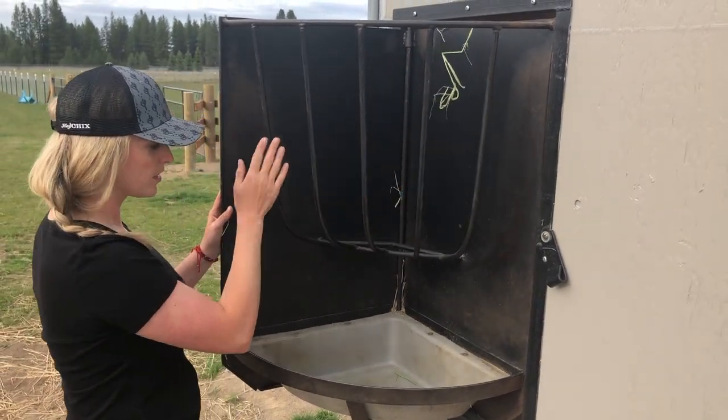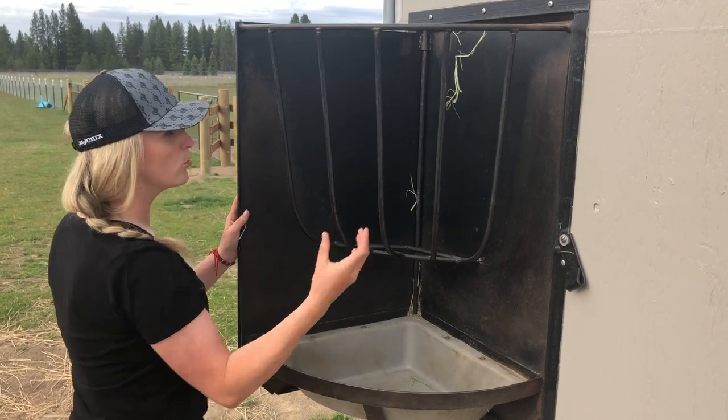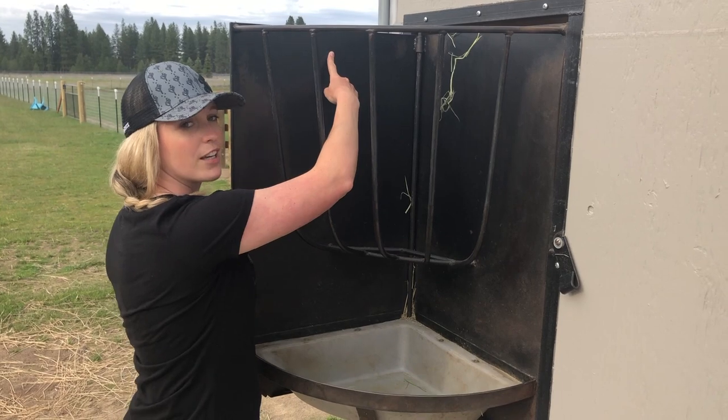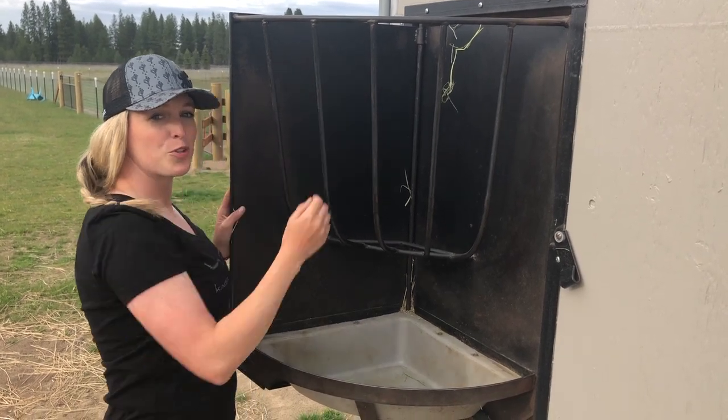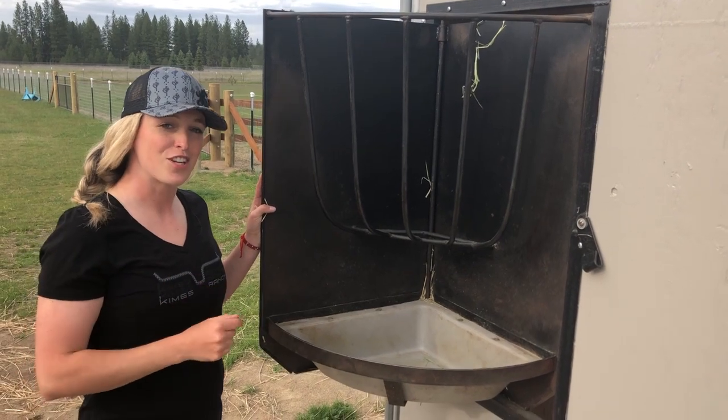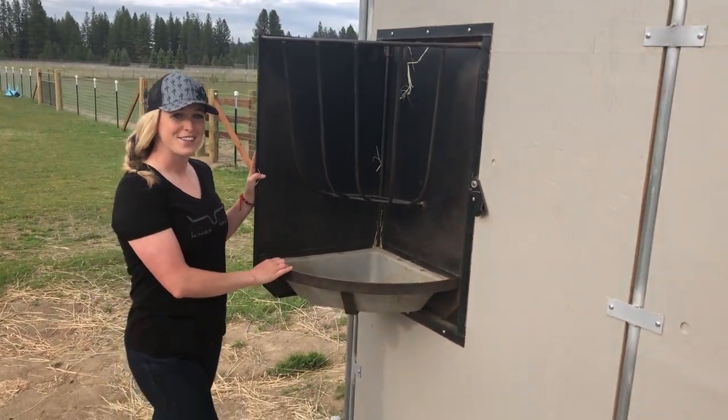We're going to cut off these vertical pieces in the back, remove them, and leave this top bar, then weld some additional bars in the back so we can attach the net. Before I show you how we did it, go ahead and like and subscribe to this channel — that would help me out a lot. Let's get going.